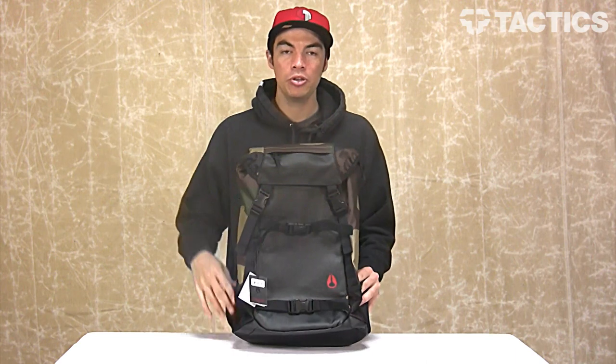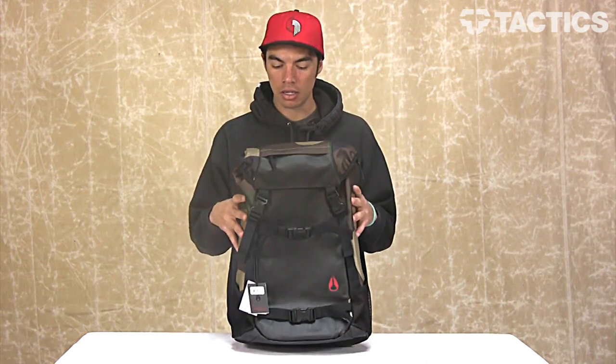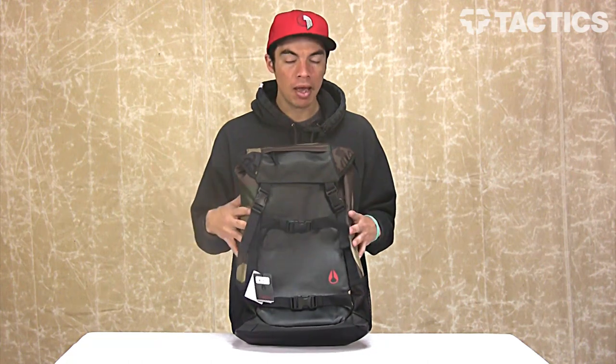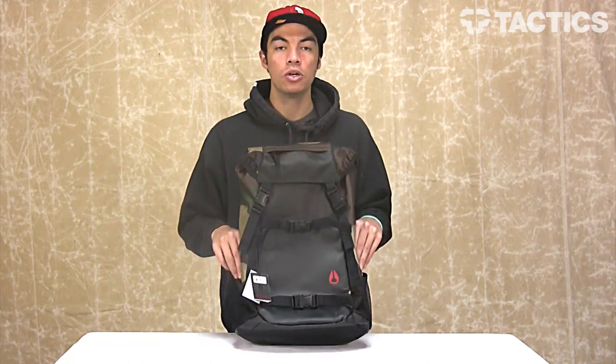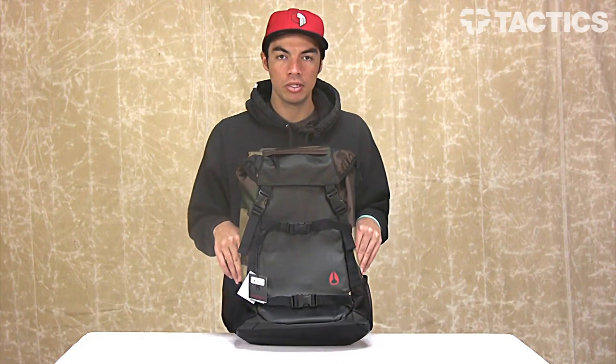What's up? My name is Benson and right now you are looking at a new pack from Nixon. This is called the Land Lock 2 Pack. Great skate pack — day adventures, weekend hikes — a lot of little features that you're going to like. We're going to check them all out, so let's just jump right into it.